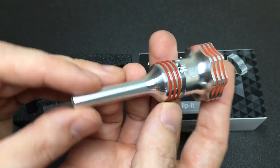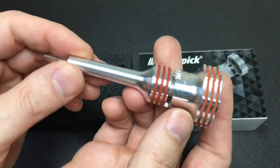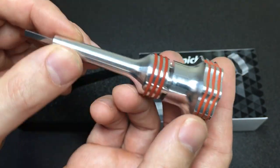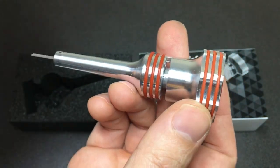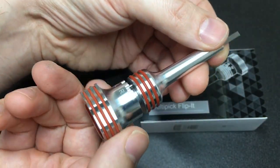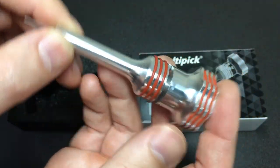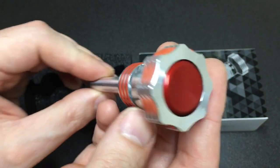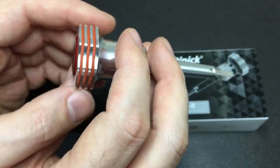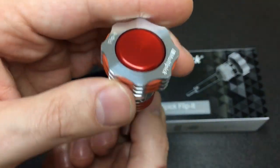Just look at this — whilst there may be cheaper plug spinners out there, there probably aren't many that look quite as amazing as this one. Multi-Pick likes to put themselves out there as a premium locksmith or lock picking brand, and sometimes they really outdo themselves with their design.